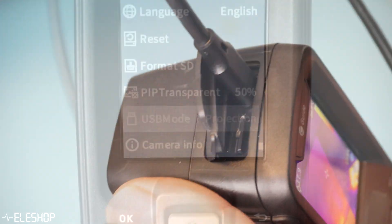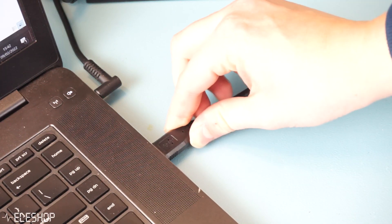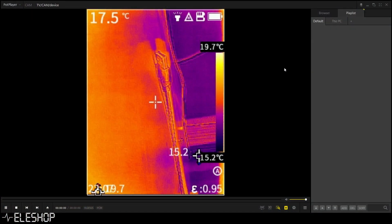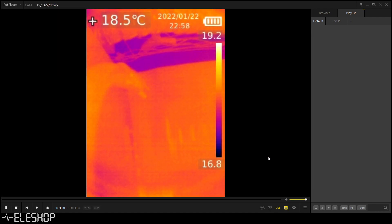Both thermal cameras also have the possibility to save images and to stream thermal images to your laptop or PC using a USB cable. If you want to see a live stream with your thermal camera, we advise you to use PodPlayer, which we also used in the making of this video, since it does not require manually installing any drivers and shows the least amount of delay.